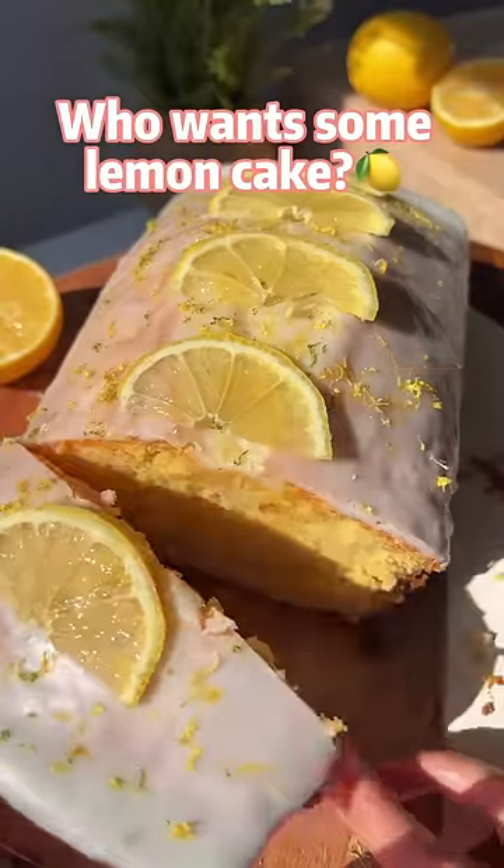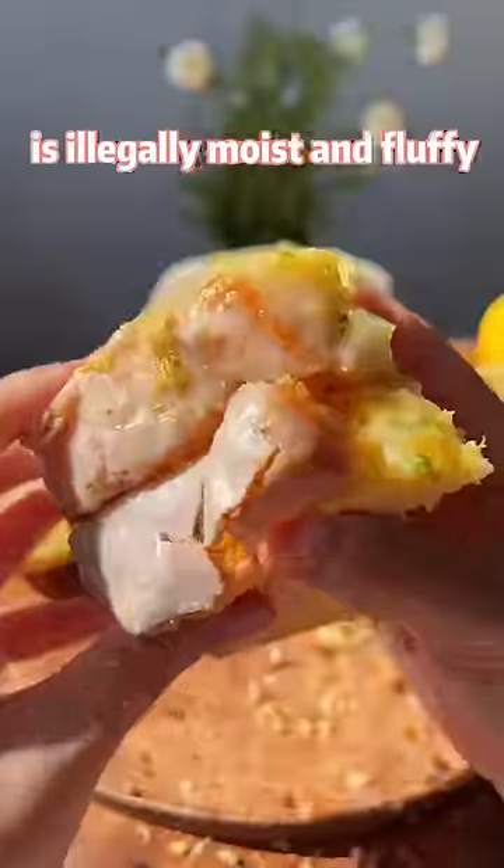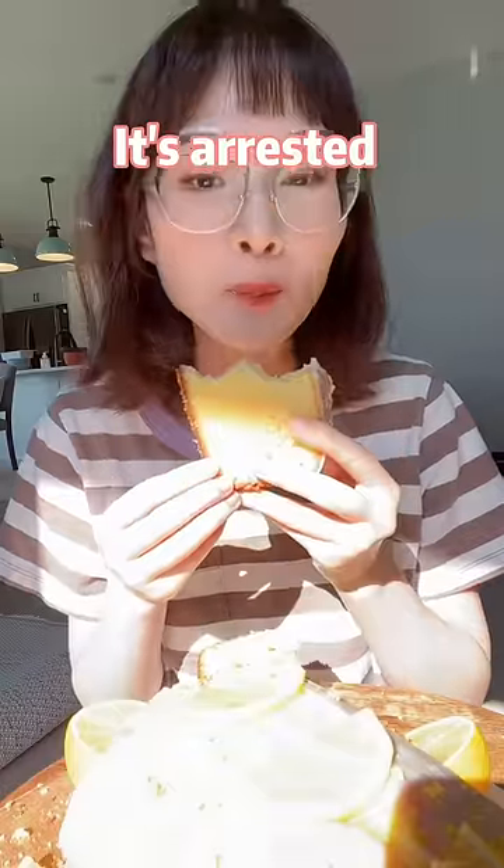Who wants some lemon cake? This lemon pound cake is illegally moist and fluffy, so it's arrested by my mouth.